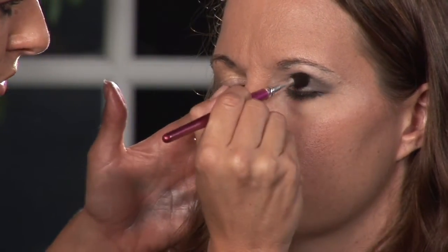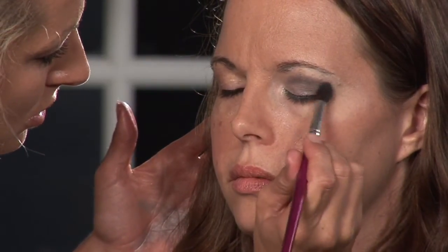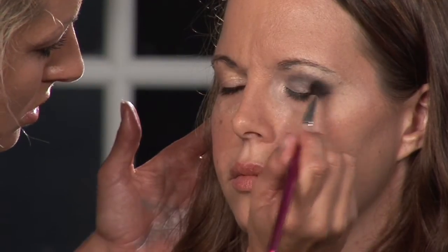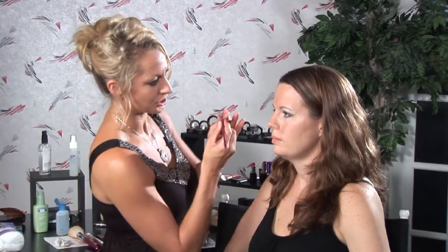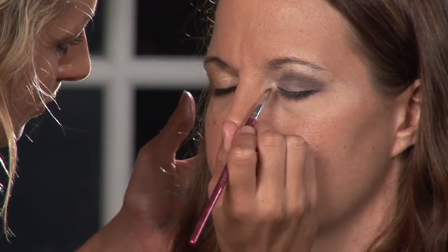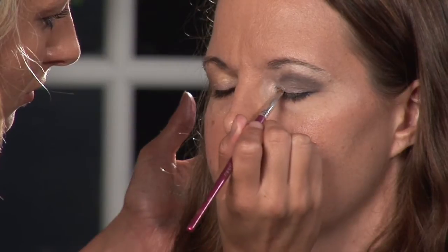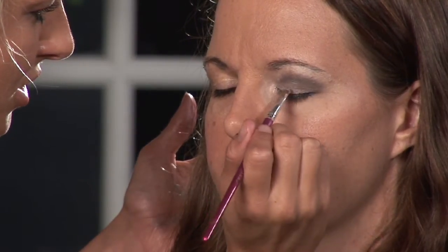You can make this as dramatic or as bold as you want. I'm going to come back in with the white, just to reiterate the highlight again on the inside and just above the lash line — it really puts the finishing touches on the look. Those are some tips for the smokey eye. To check out more, you can go to glowbysarah.com.